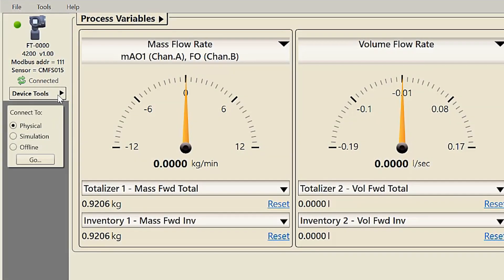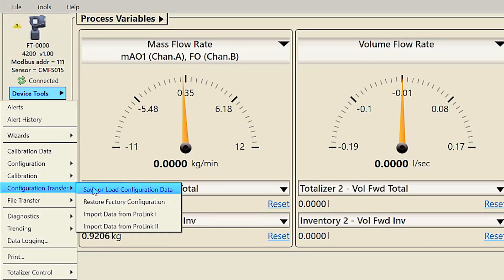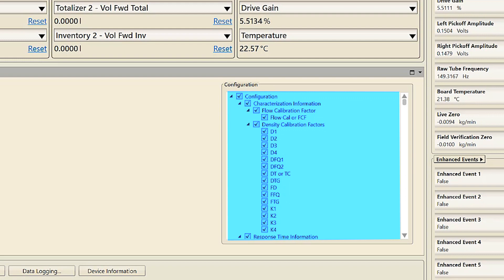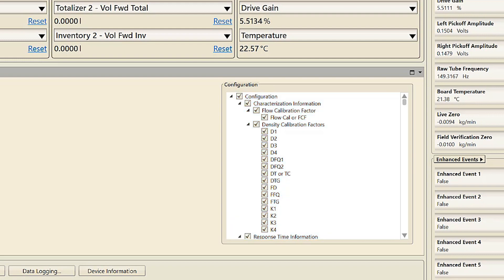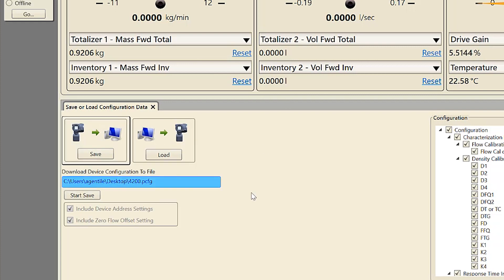To save the current configuration as either a backup file or a replication file using ProLink, first select Device Tools > Configuration Transfer > Save Configuration. Second, choose what information you want to save. For example, if you want to save the configuration without the meter characterization information, uncheck the characterization information box. This step is necessary if you want to transfer multiple configurations to other meters without overwriting the sensor characterization information. Third, enter the name for this configuration file and save.